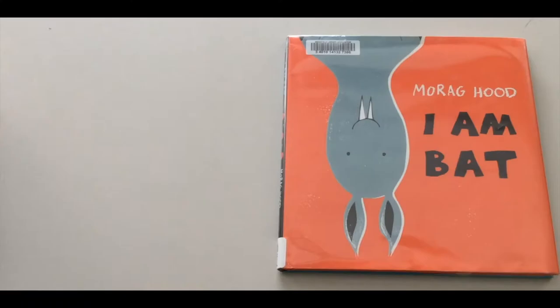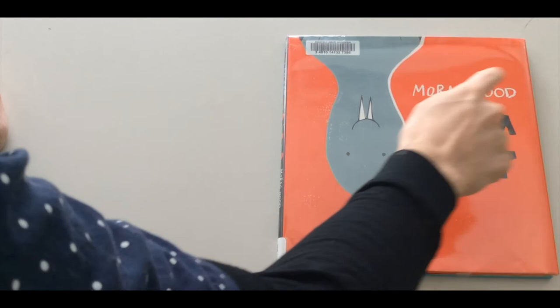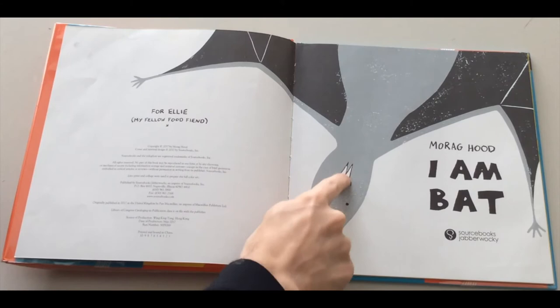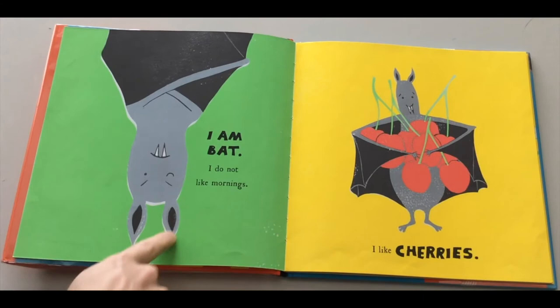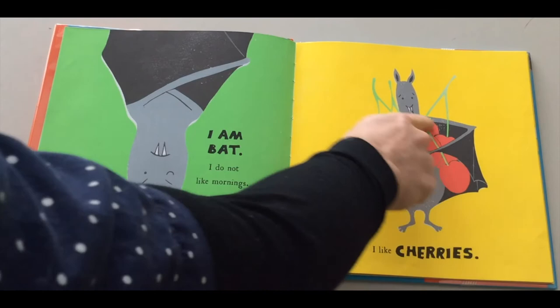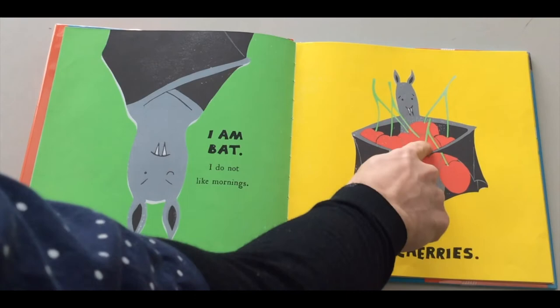Read a book — I am Bat, written and illustrated by Morag Hood. So that means they wrote the words and drew the pictures. Look at those sharp teeth. I am Bat. I am Bat. I do not like mornings. Do you like mornings? Do you like having to wake up early in the morning? I like cherries. Look at all those cherries! What color are those delicious cherries? Yes, they are red with green stems.